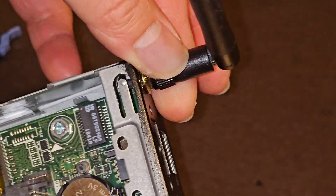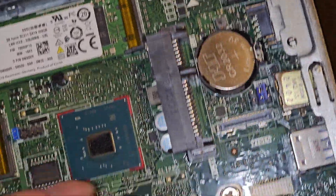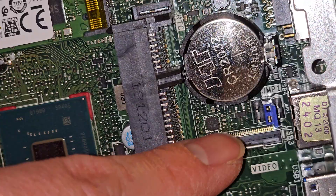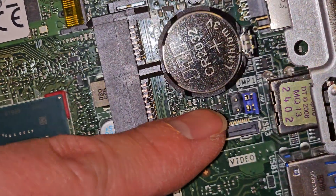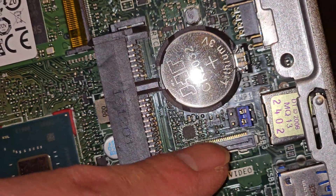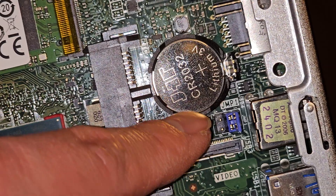The wireless antenna is also easily removable — you just unscrew that and take it off. There's another little jumper here. You can see it says jump one, and I'm assuming this is to reset the BIOS. I don't want to mess around with it, but maybe you can find something online that will tell you how to do that.